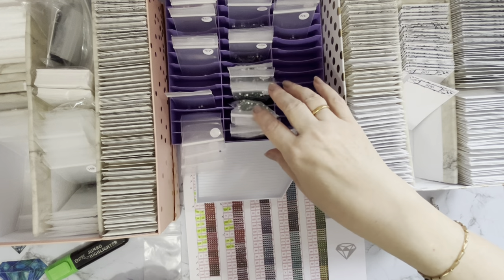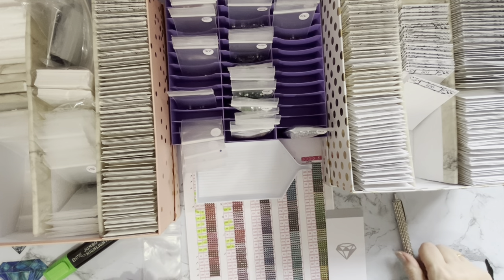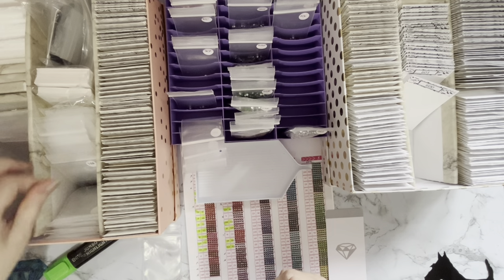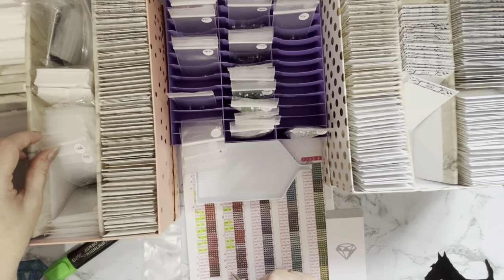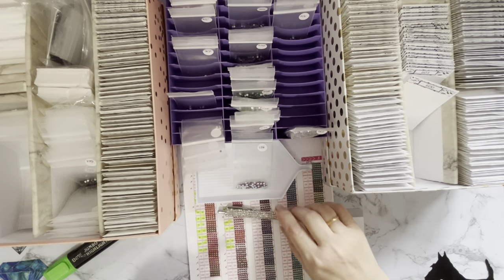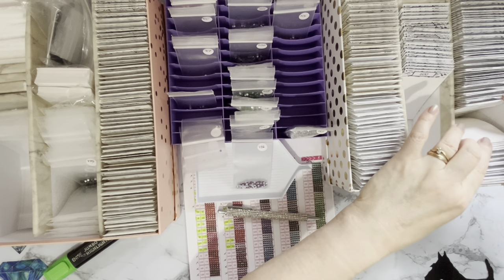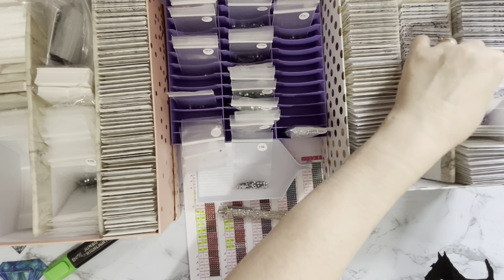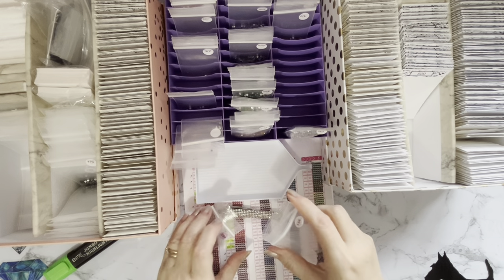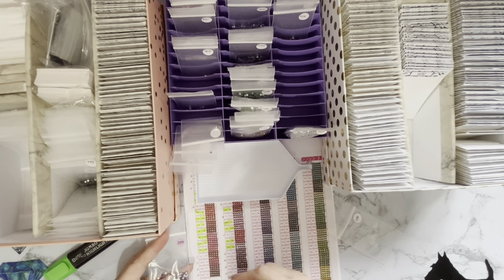Now we want a number 54 - we've got a 53 but no 54. Then 153 - do we have a 153? Yes we do. Then 154 - a good old 154, which I seem to have tons of. 155 - no. 156 - one five six is 209, so we want to be right over here. We've got a few of these as well.